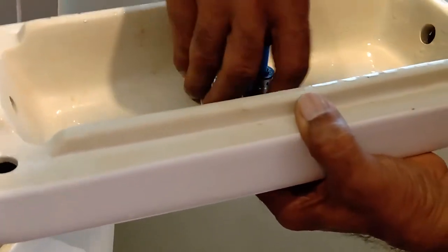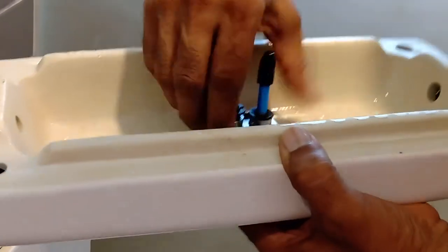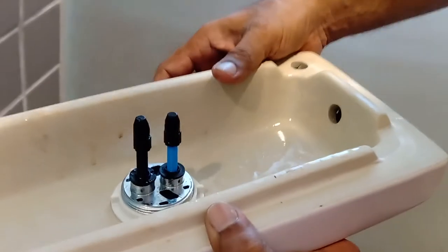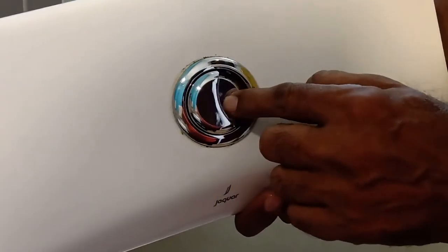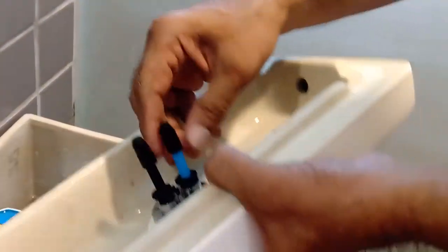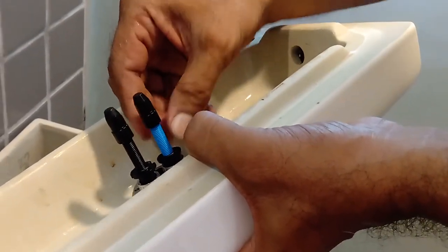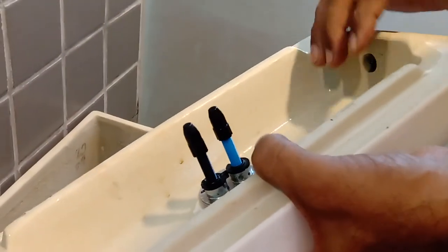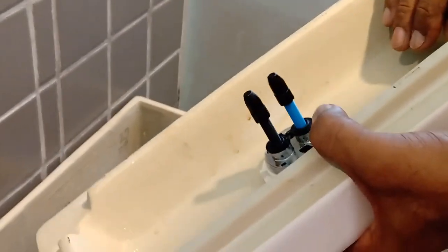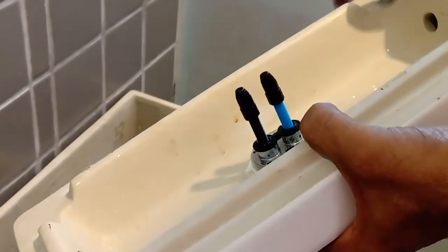Then retighten this. Also, sometimes you might find you have to depress this button a lot to make it flush. There's this knob you can adjust the height with — there's a threading here and it goes up and down. So if you want just a very small push, you can bring this up a bit.